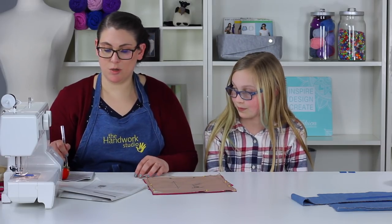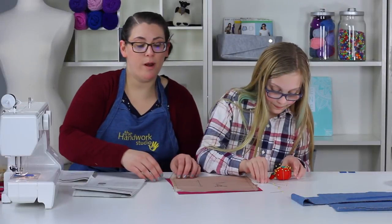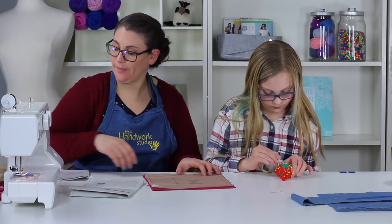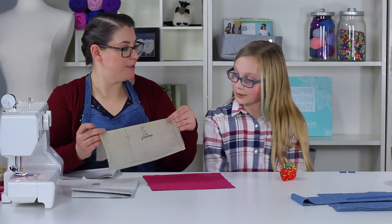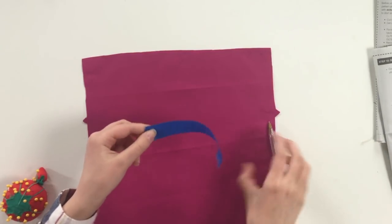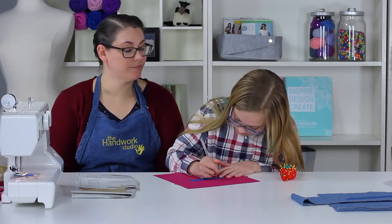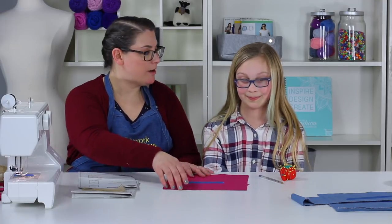Go ahead and unpin the lining. If you'd like, you can flip it over to the other side and do the dots on the other side too, if that helps. Then put the tape on it and label it 'lining bag.' Everything is now labeled up and we're ready to head on to our next step.